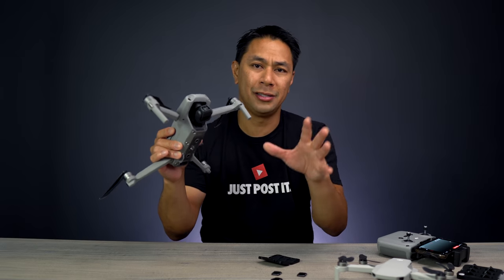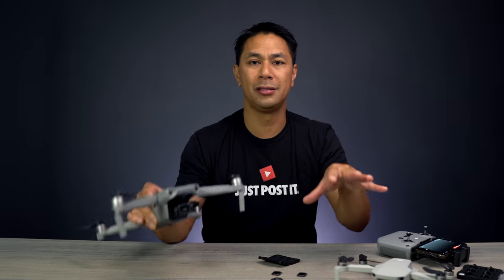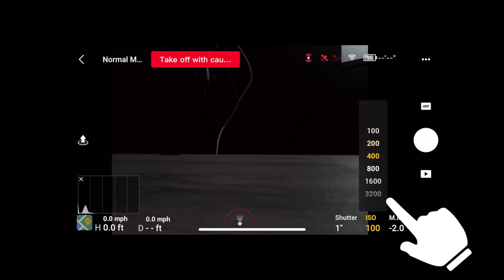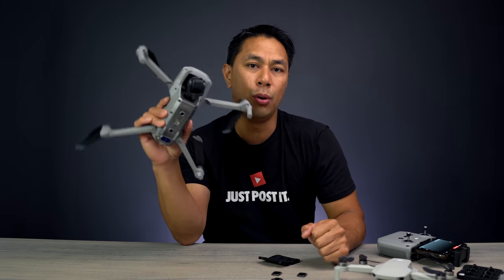When it comes to ISO — basically light sensitivity on the camera sensor — you want to keep it as low as possible, because the higher your ISO, the more noise you introduce into your video or photo. ISO 100 or 200 works really well, and you could probably bump it up to 400. So we have a fixed f/2.8 aperture and ISO as low as possible.